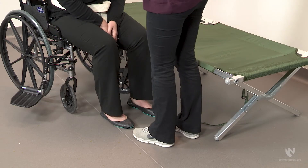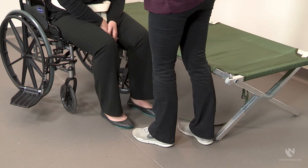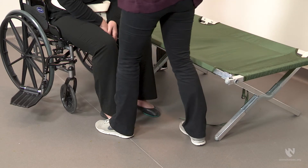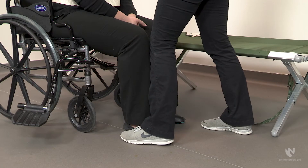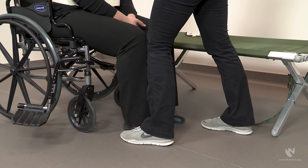Position yourself in front of the individual, placing your feet shoulder width apart to give you a wide base of support. One foot should be placed slightly behind the other. It is advisable to block the individual's knee if she has a weaker side. A knee can be blocked by placing your foot to the outside of her foot on the weaker leg and placing your leg across her upper shin. You should maintain contact with her shin as you move the patient to the cot.